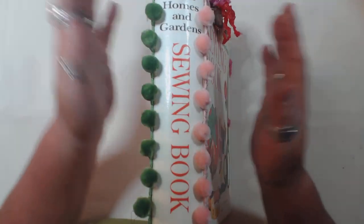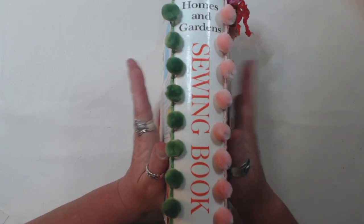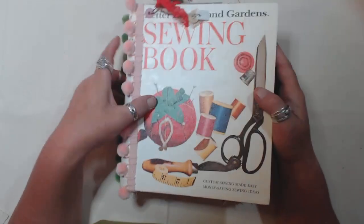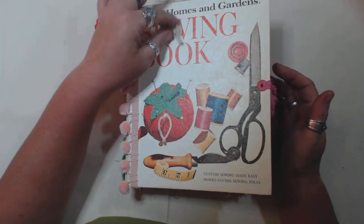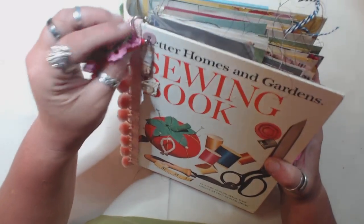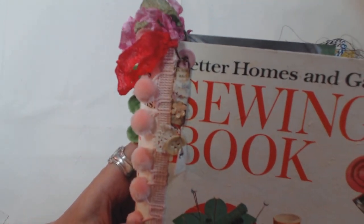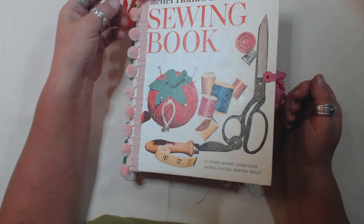So basically it's a vintage Better Homes and Gardens sewing book. I am just in love with pom-pom trim lately — wherever I can use it and get away with it, I'm doing it. The binding on this book is in such great shape that it didn't need anything necessarily, but I like to spruce it up a little bit. I did a little tassel on a little book ring on the cover, and then I attached one of the little paper clip bead charms that I've been making lately.